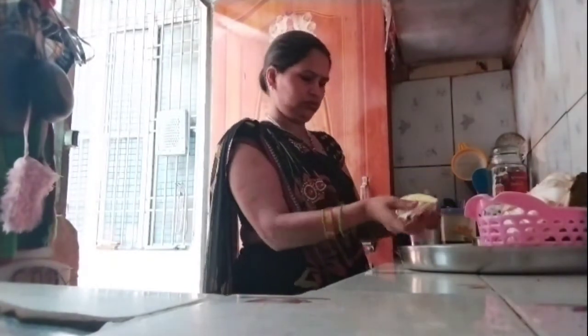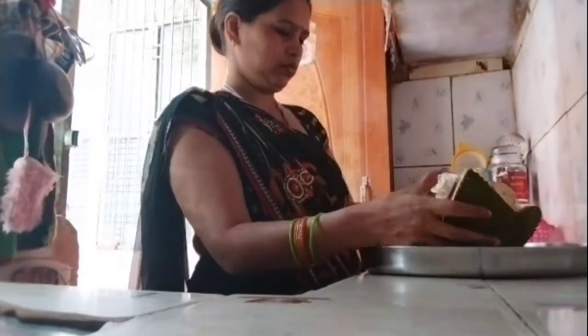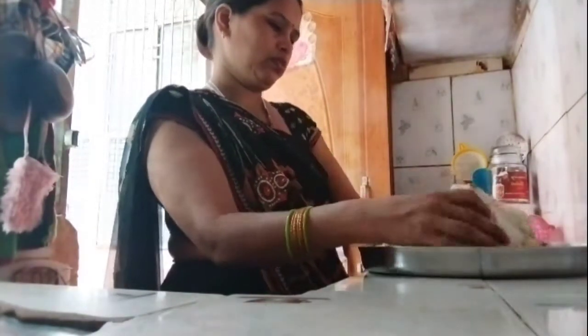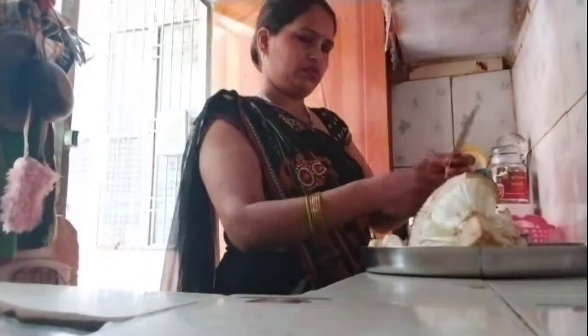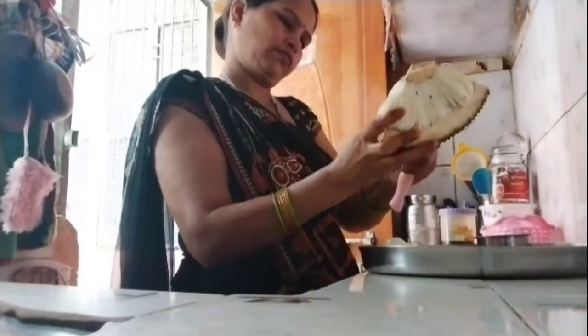I put a little bit of tea — it will cut easily, because if you don't put tea, you will not be able to cut it.